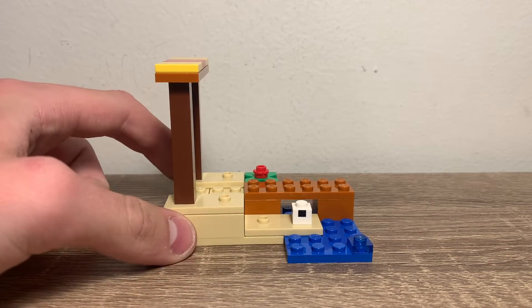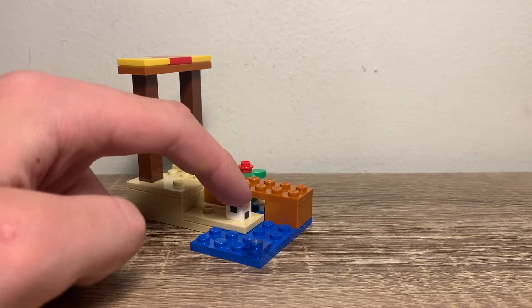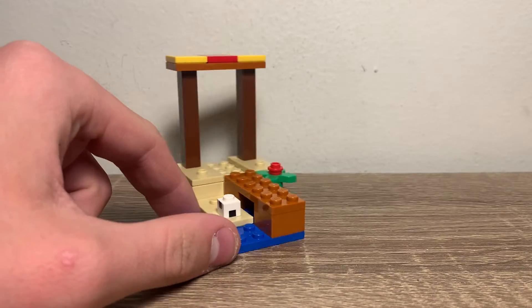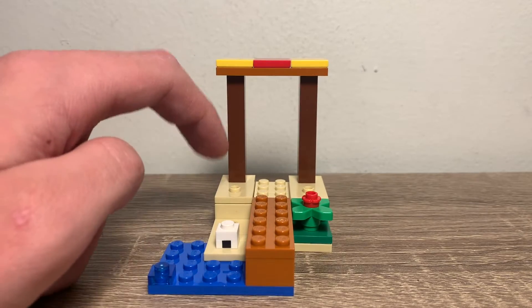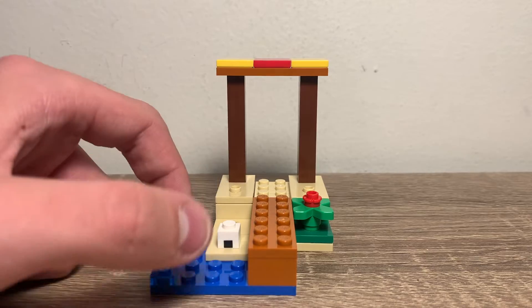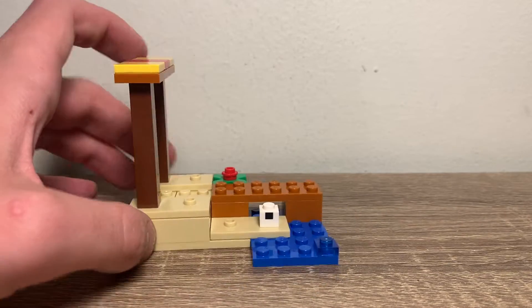For the build, you get a tiny little build with some water, a dock, a turtle egg — which is nice to get those prints again, though they've come in many sets — a little flower, and then a gateway. Pretty cool. I like it. I think it's good, but that's really it.